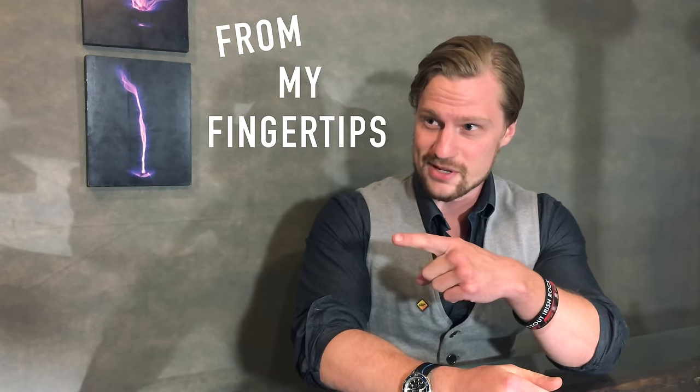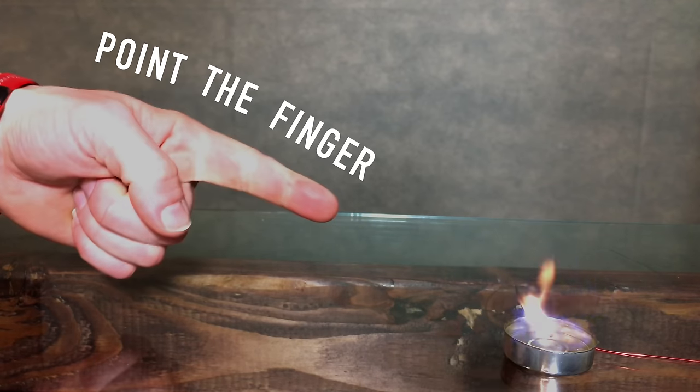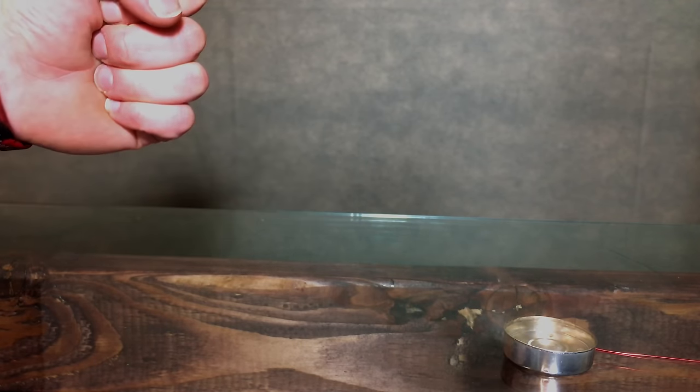What exactly did you just see? Well, quite simply, I created wind from my fingertips. I didn't blow with my mouth, I didn't have any fans off-screen. I merely pointed. And one more time — steady flame, point the finger and fire's out. What you just witnessed was airbending, and after I explain the physics behind it, we're gonna have a little bit of fun.